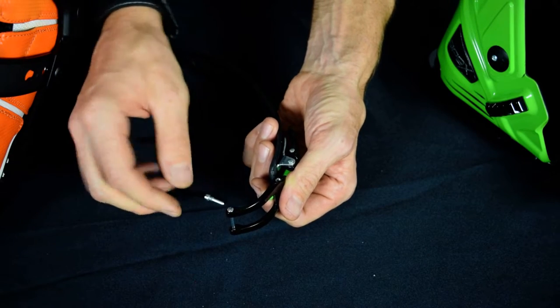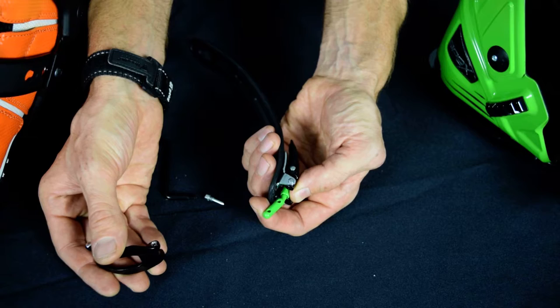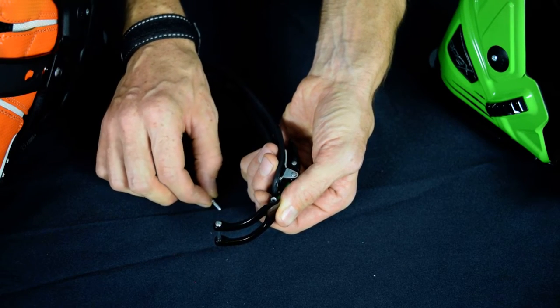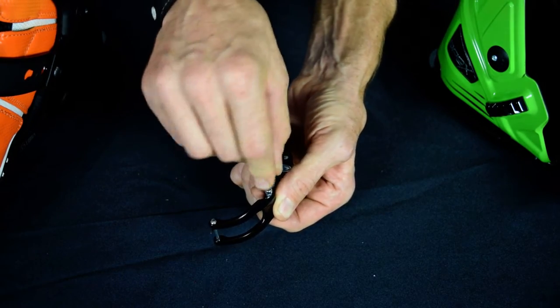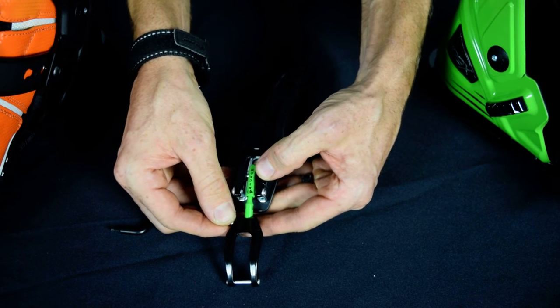Remove the pin and you'll find that there are two positions on the post of the buckle — one long, one short. Go to the opposite position, insert the pin, and screw back together. And that's how you adjust your buckle on the new XP.